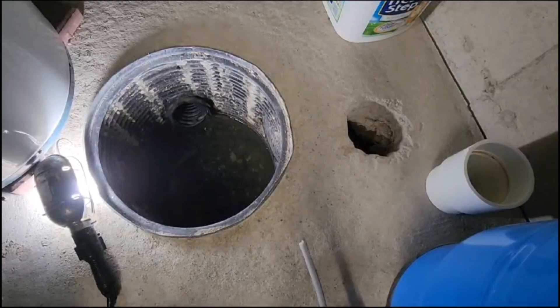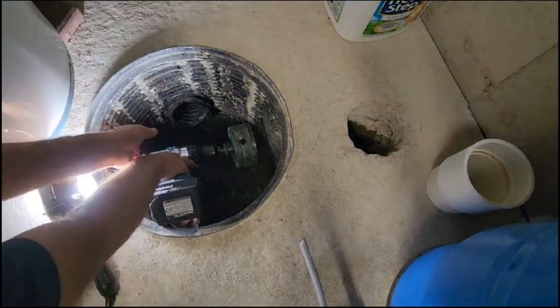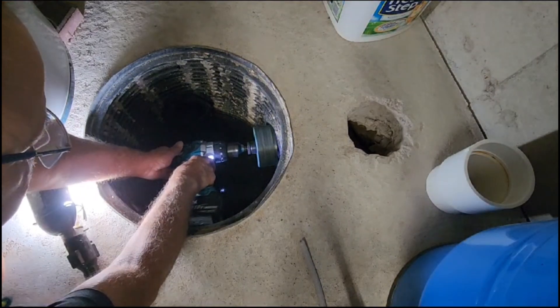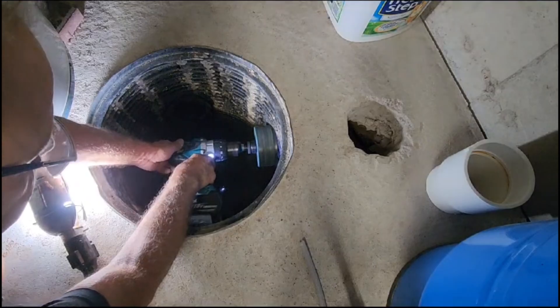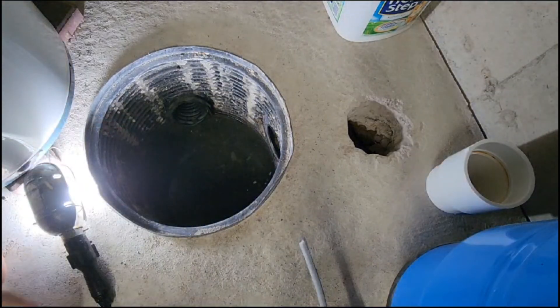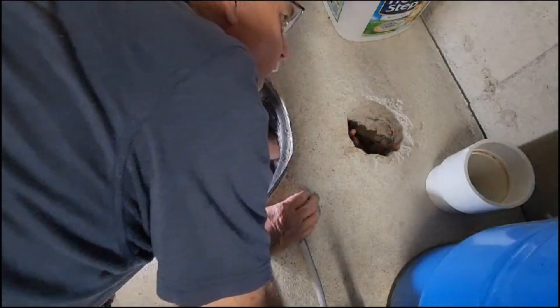We are installing our pipe alongside the sump basin to make it easier if we need to install a sump pump in the future. However, there is also the option of installing the radon pipe on the cover, which would eliminate the need to drill a hole in your slab. This option is best for in-floor heating to prevent drilling into a line.